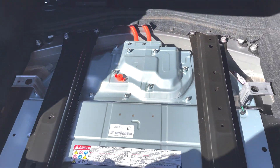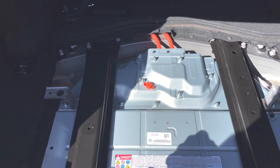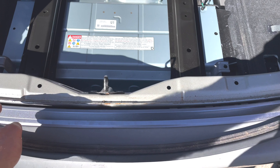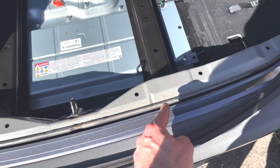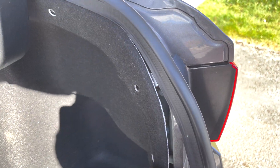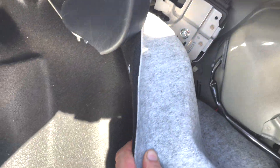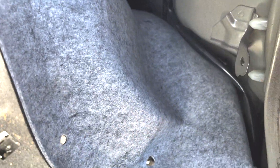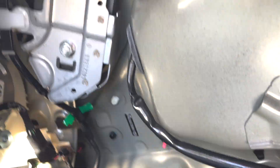Now you can see the hybrid battery in all its glory. We've got to remove that part. When removing the seal, just be careful as it has some very sticky compound — just don't touch it. Now pull on that trim; from the top is going to be the easiest. There we go.